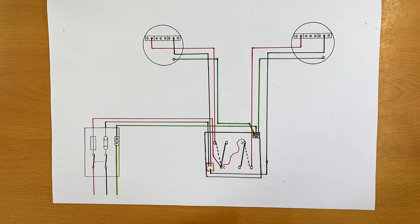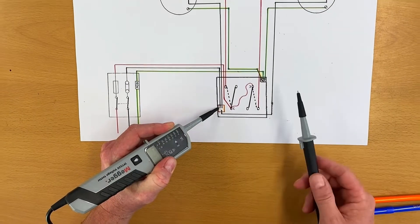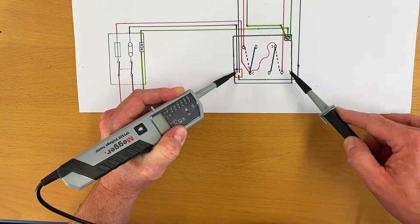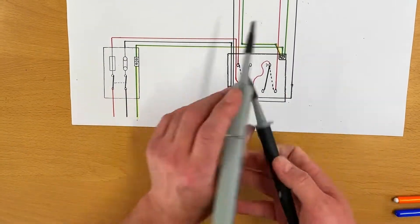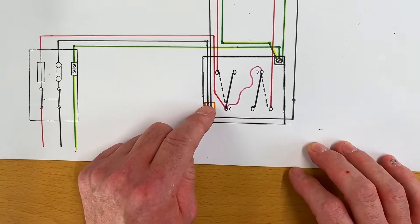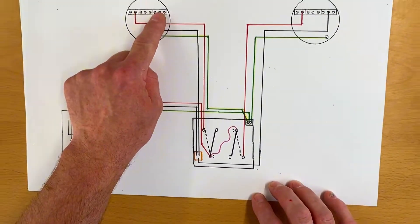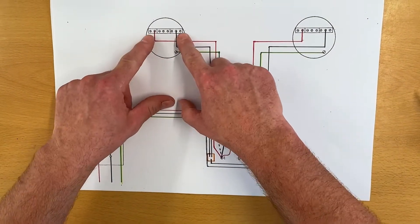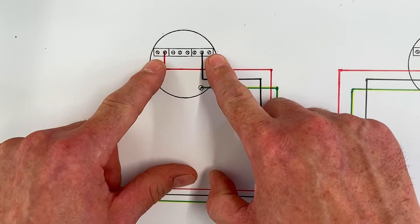We also got a continuity beep when testing between the neutral and the switching line connection within the switch - between those two points we got a beep. Between our neutral and our switching line we got that continuity buzz. You might wonder: we're between neutral and switching line conductors - how can they be connected together? Our neutral comes up to here, our switching line conductor comes up to here, and at the light fitting those two cables are clearly not connected together. So how did they beep?